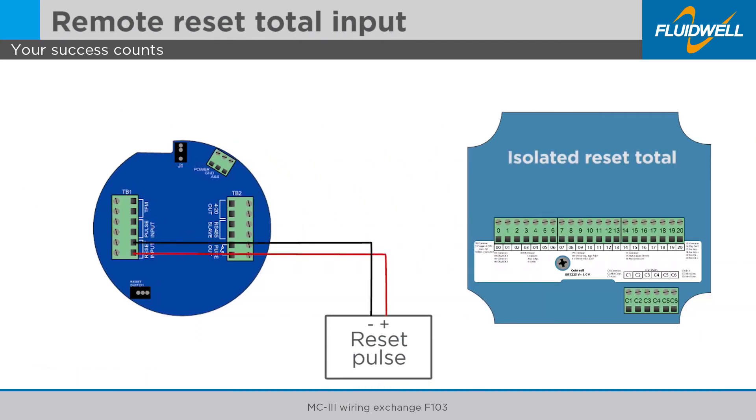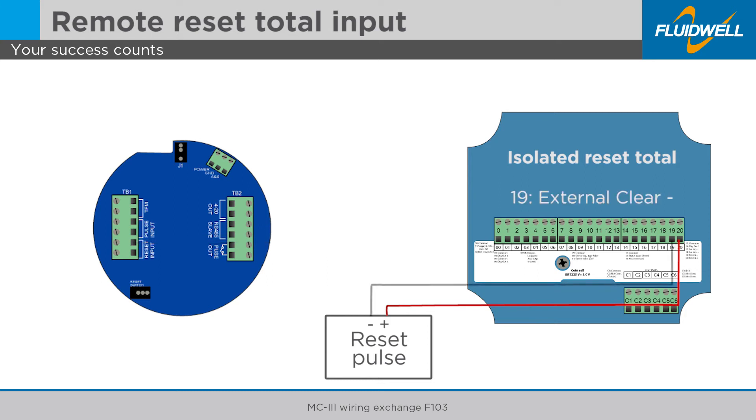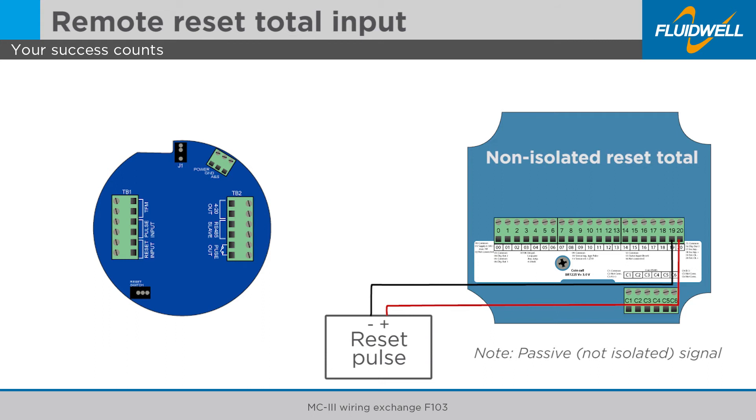Disconnect the positive reset pulse input wire from the MC3 and connect it to terminal 19 of the F103. To connect a passive not isolated signal, connect it to terminals 12 and 13.